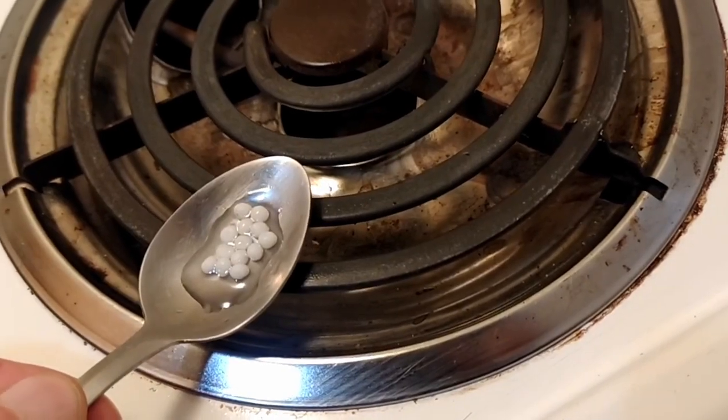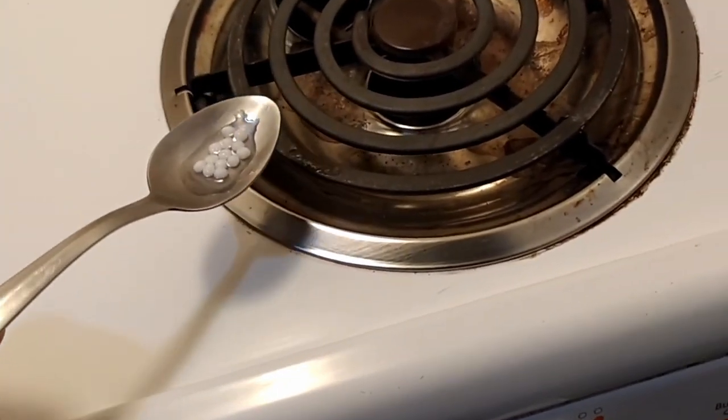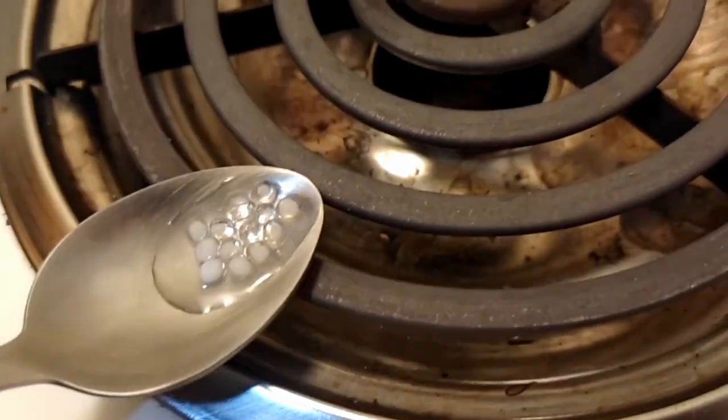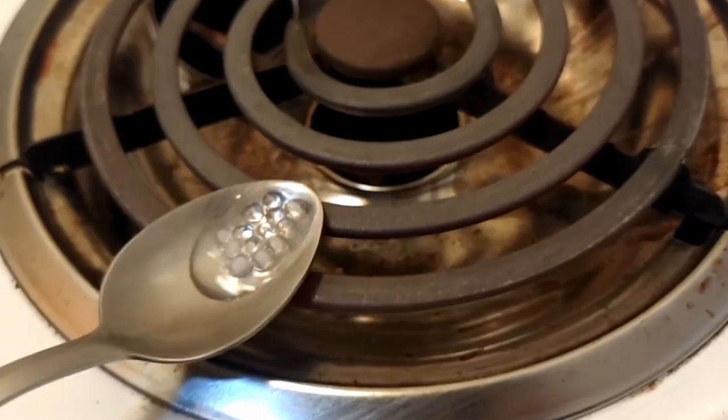Put this on top and let it heat up. Keep your hand further away from the spoon — just at the very edge. Once it starts to get clear, you're ready to make your shape or repair your shape.